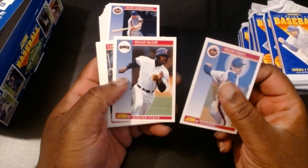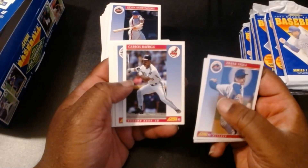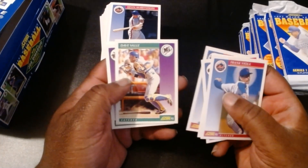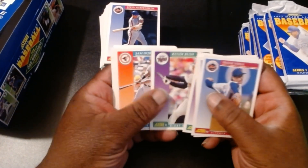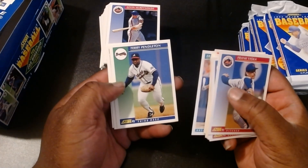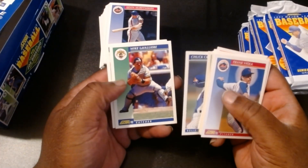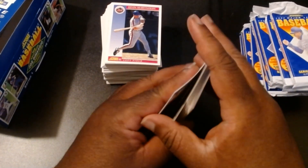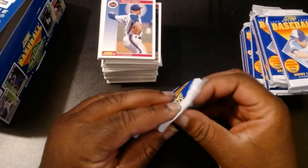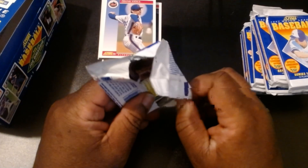Frank Viola. Willie McGee — he's with the Giants here but he used to be with the Cardinals, so I enjoyed him back in the day. Carlos Bayerga, Rance Mulliniks, Dave Vell, Al Newman, Mike Brumley, Randy Bush, Sam Horn, Francisco Oliveira, Kevin Setzer, Eric Anthony, Terry Pendleton — I think he played for the Cardinals as well for a little bit. Chuck Krim, Mike LeVier, Rick Aguilera. If you guys couldn't tell, I'm very partial to my Cardinals and to my A's.